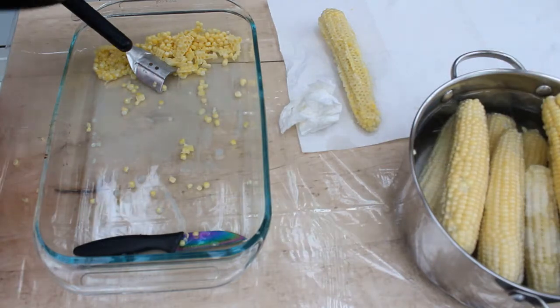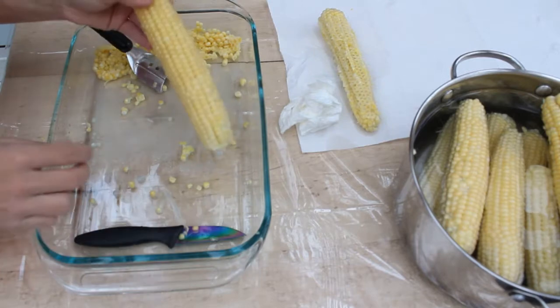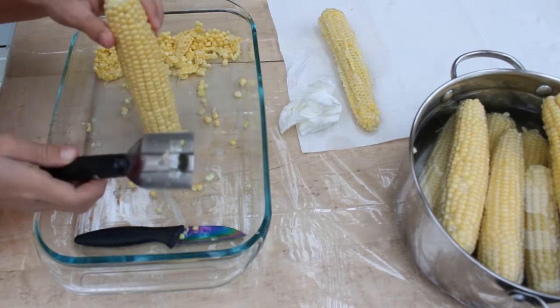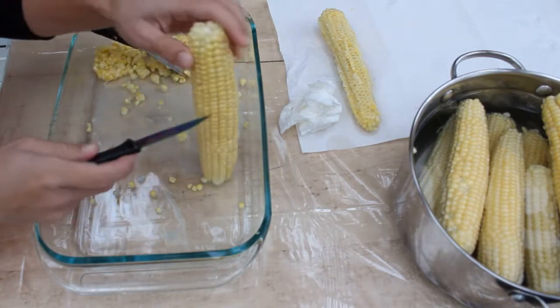I husked the corn and put it into a pot of water so it could be rinsed. Now I'm cutting it off the cob. I do have this tool — out of all the corn tools I have used, this is probably my favorite. But I have to say a knife is still my favorite.